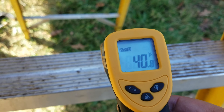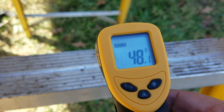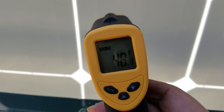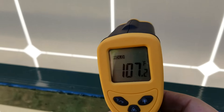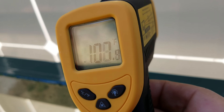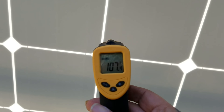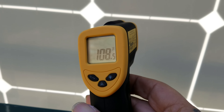The thermal thermometer shows the ambient temperature is probably about 48 to 50 degrees. If we look at the back of these solar panels — these aren't hooked up, but that doesn't make any difference — the back of the panels is reading 107, 110, 108 degrees. These panels are directly out in the afternoon sun.